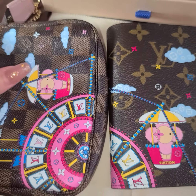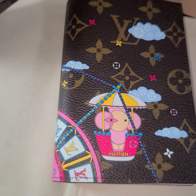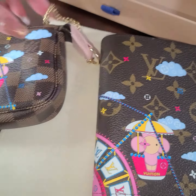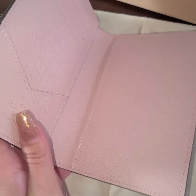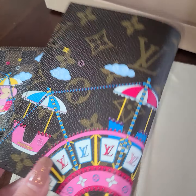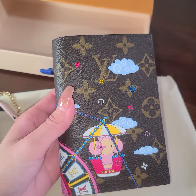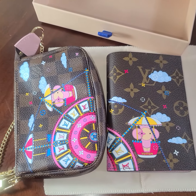If you guys can get your hands on one of these little pieces, I think it's really, really cute. Those are my two purchases from the Christmas collection. If you guys have any questions, I'll try to answer them below. This is my first LV passport cover, so if you have any suggestions on how I can use it, comment down below. For now I think I'm just going to use it as a passport cover — but yeah, till next time guys, bye!